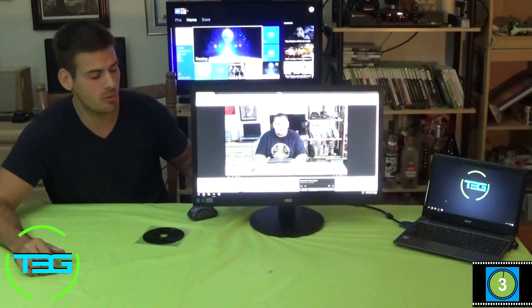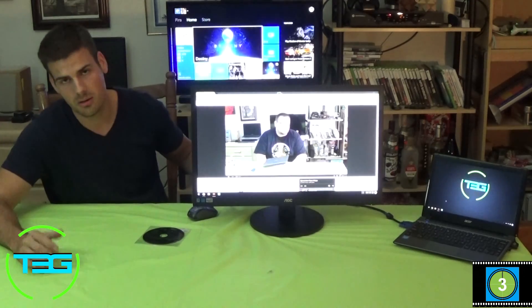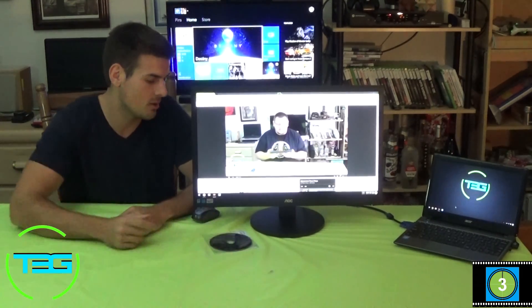It does come with a VGA cable and a power cable, and it also comes with a CD-ROM driver disc like most monitors do. That's really it — that's all that's in the box.